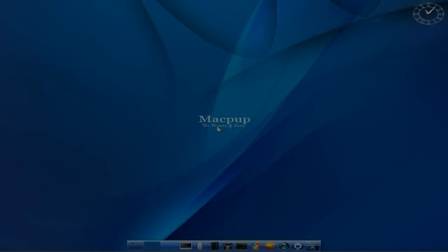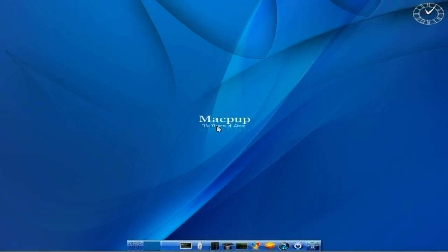We're back with Macpup, but this is Macpup 525, the latest release that you should be able to download at the weekend - Saturday and Sunday. Should be nice, ready to go.